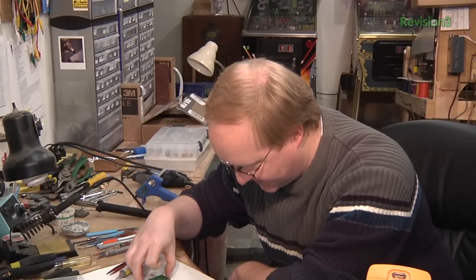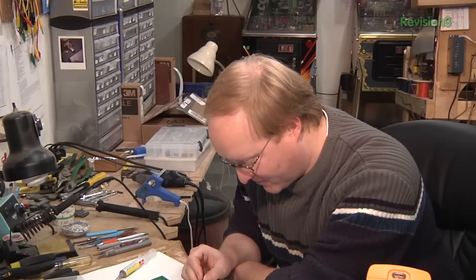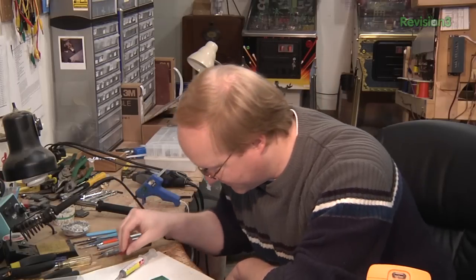When you stick the parts in the paste, it'll kind of hold them in place because the paste is sticky. You still don't want to bump it around too much. The parts will self-align when they're in the oven, but you still want to put them on as straight as you can — you might as well do it as well as you can.